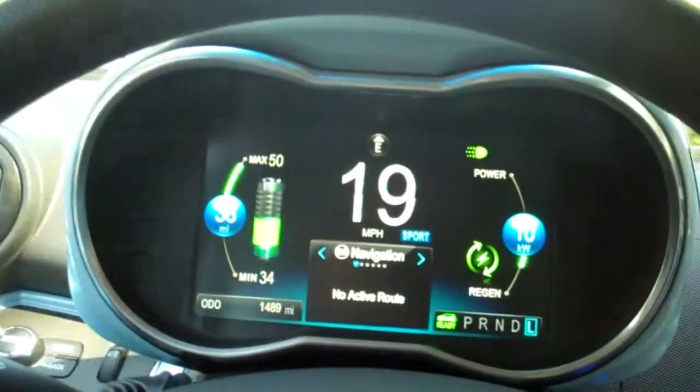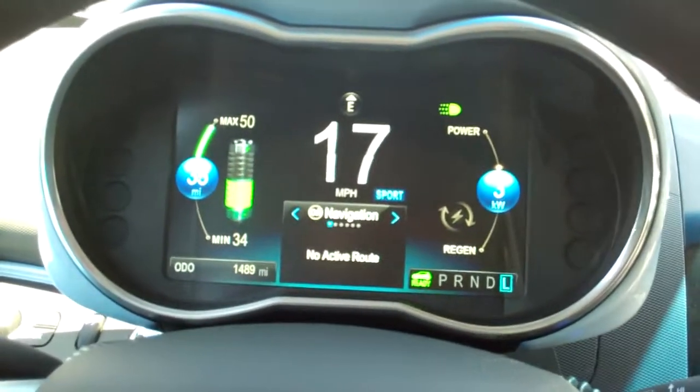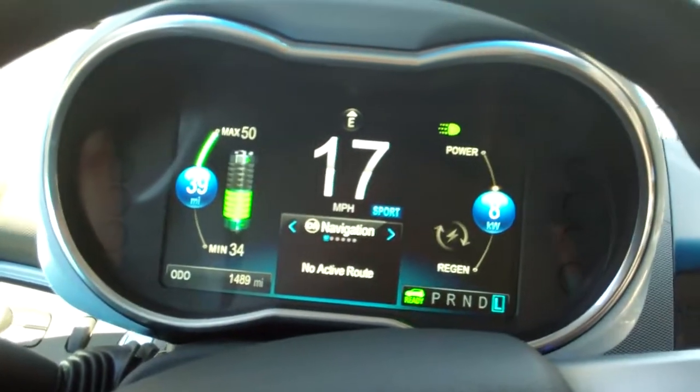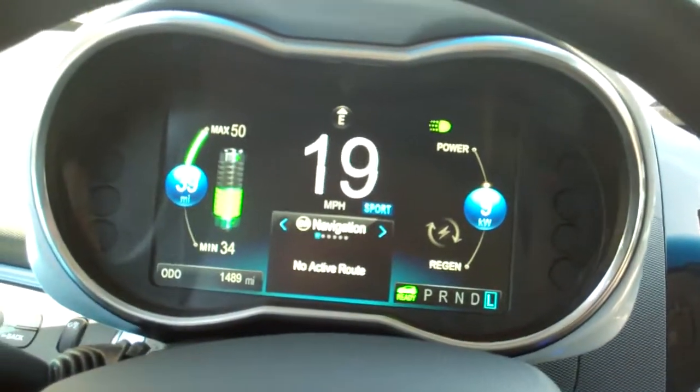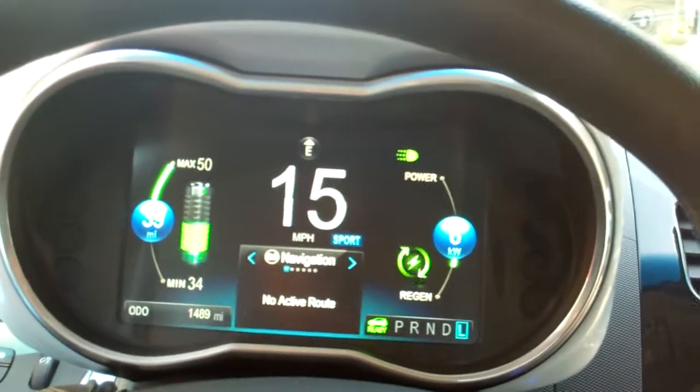And with one pedal, it's great for city driving. So since we shifted into low and we're going downhill, I did not have to hit the brake at all. And as you can see the effect that it had. Now I'm back on the accelerator — you can see the effect it has. Now I'm off the accelerator on the regeneration.